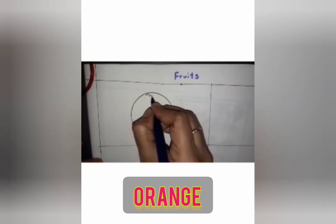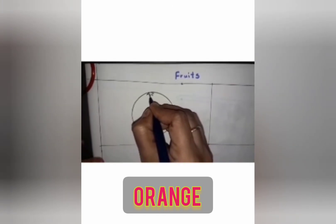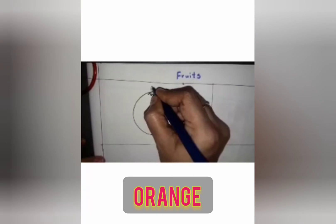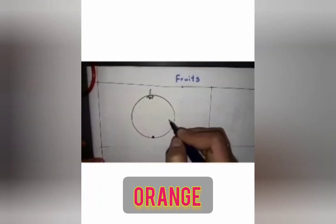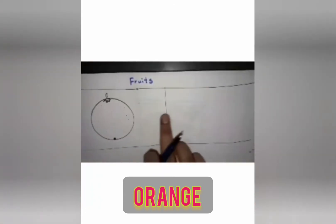You have to draw the leaf like this — like a half star. See, it should come like a V letter. See here — V, and here. You have to do the stem; it should be in green color, and the fruit should be in orange color. And you have to keep dots on it.